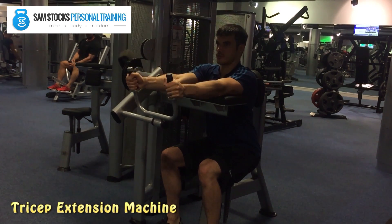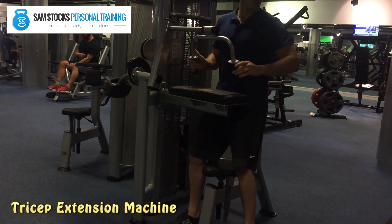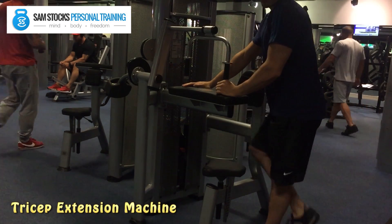Try to keep the shoulder blades and shoulders as stable as possible throughout the exercise, making it more effective, and keep your body nice and upright throughout — and that's it.